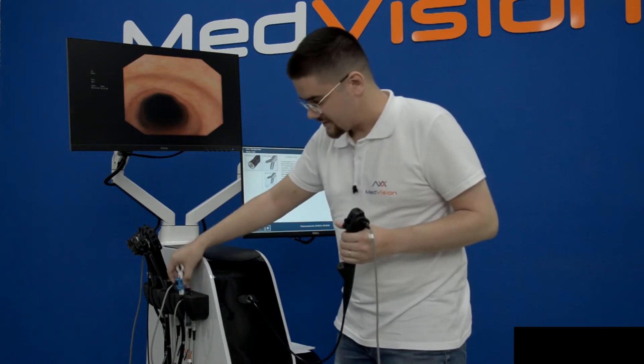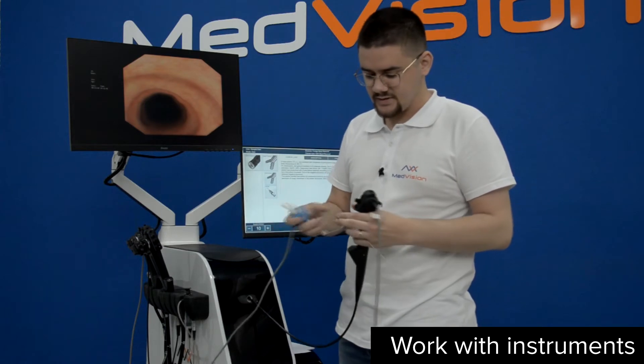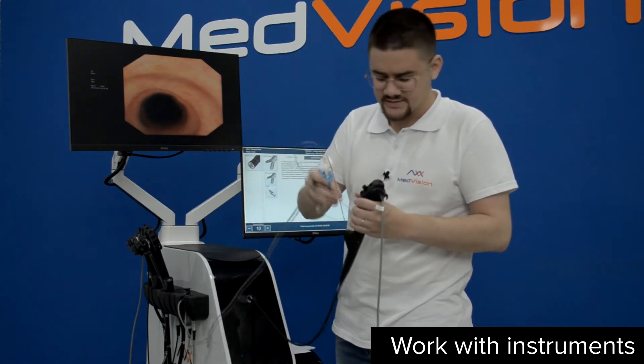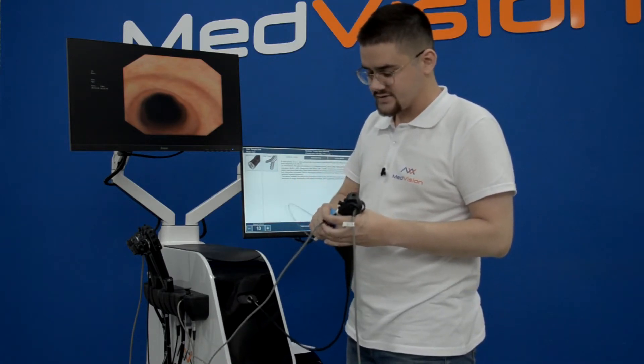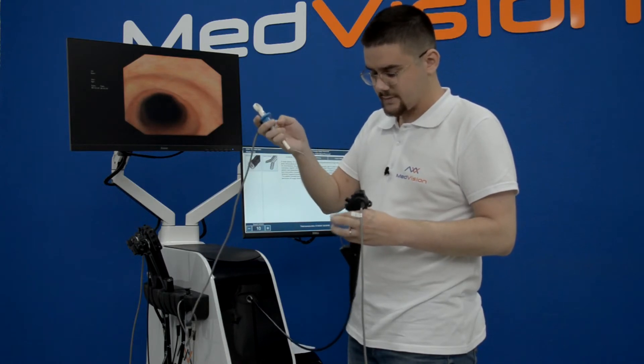The universal instrument imitator has a flexible metal part, and you introduce it at the base of the instrument — in this case the bronchoscope. You introduce it until you see it on screen, which might take almost the full length of that part.